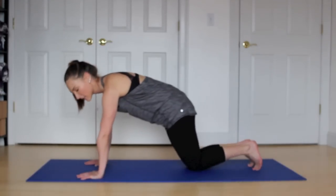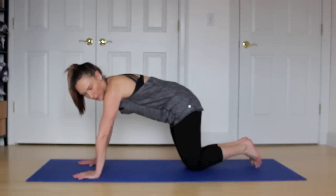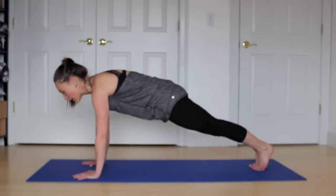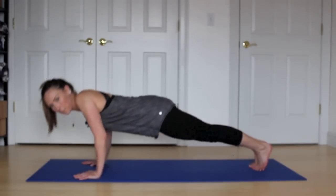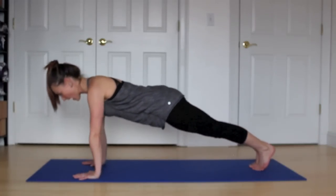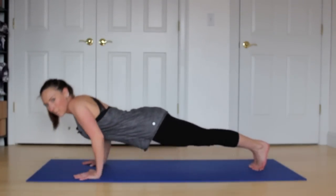Elbows are slightly bent. If you need to modify, come down onto your knees. Otherwise, stay up on your toes. Breathe it in and out. Take a second to rest. We're coming into our push-ups — military style push-ups, elbows stay narrow. You can do these on your knees, just make sure you're in a plank position. Ten push-ups and we're done. Lift into your plank. Drop to your knees if you need to. Elbows stay narrow. Lower and press. Lower and press. Inhale lower, exhale press. Elbows narrow, abs are tight. We have five, four, three, two, and last one. And lower.